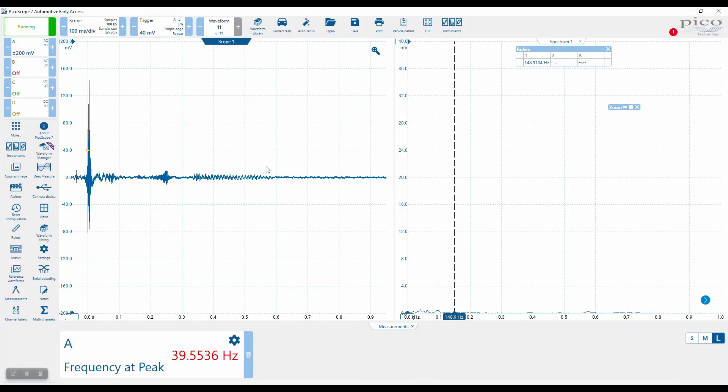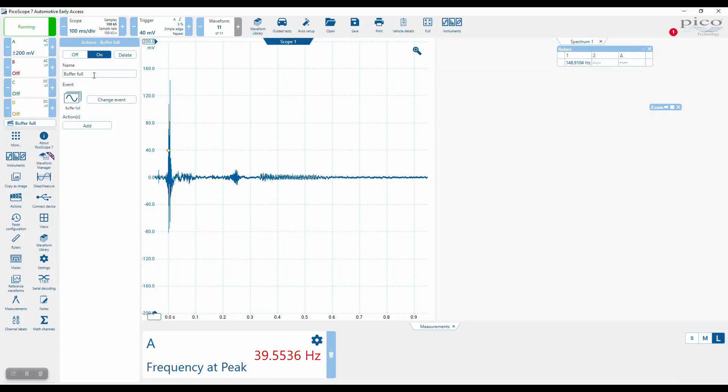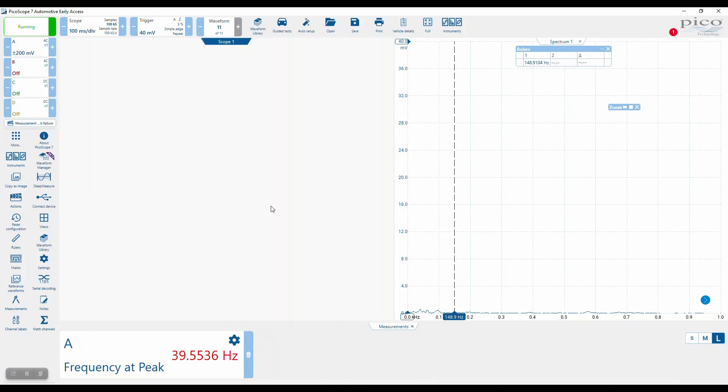So what we can now do is add something like actions — I really like this feature. We want to add an action, and we want to change the event. We want to put an action on measurement limit failure. So every time the measurement limit fails — remember those values we put in, I think it was 110 and 200 — we'll add an action and we just want to play a sound. We'll choose the sound, we'll just go for beep, and we'll make sure the volume is good on our system.